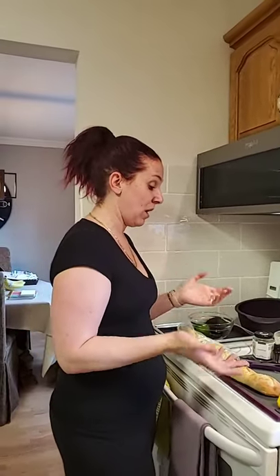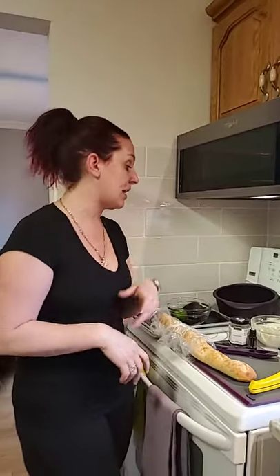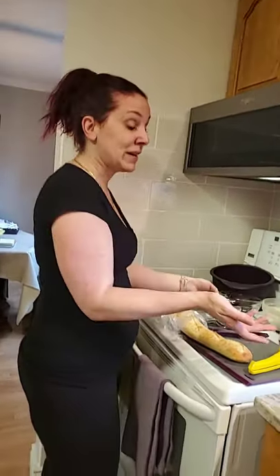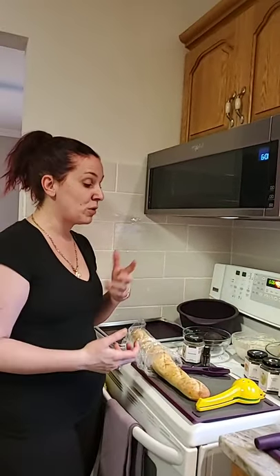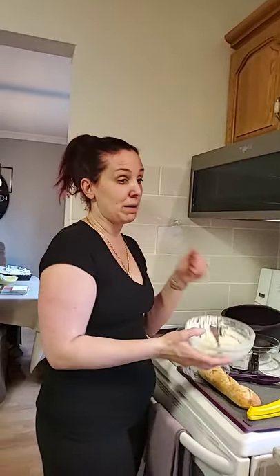So what I have going on here tonight is we're having some chicken, I'm going to be baking and cooking some potato wedges, and I'm also going to be making some guacamole and what we are famously known for — Epicure's Extraordinary Cheese Dip.